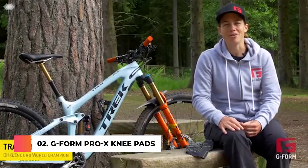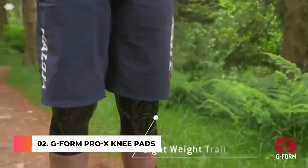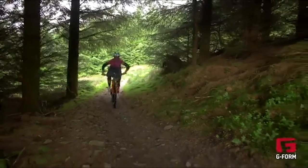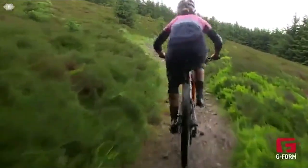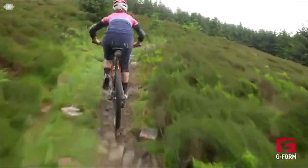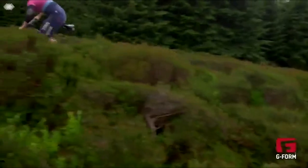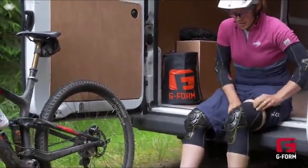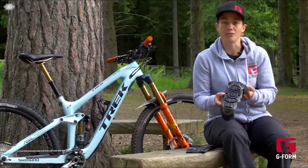Hi, my name is Tracy Mosby. I'm here in the Tweed Valley in Scotland and I'm here to take you through the features of the G-Form Pro X knee pad. This is my choice of pad for most of my everyday trail riding, even for cross-country training and course practice. If you've got a pad that's lightweight and you don't even know you've got them on, it's a much better way to make sure you've got that protection rather than going out and having a silly little crash. A really simple way to keep yourself well protected.